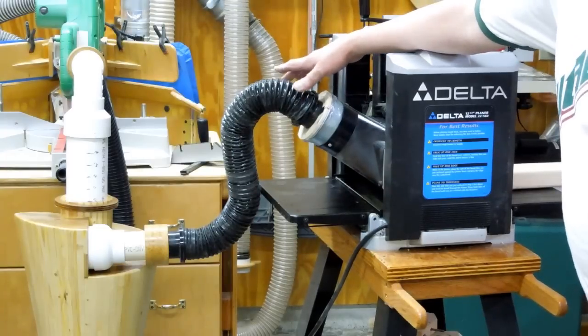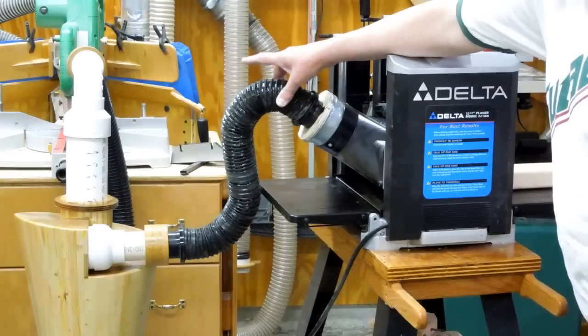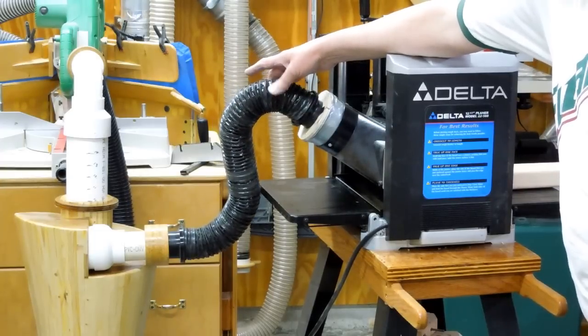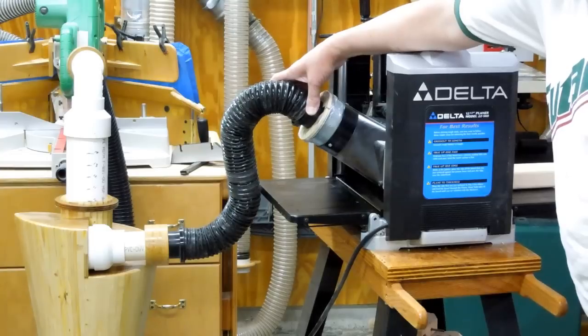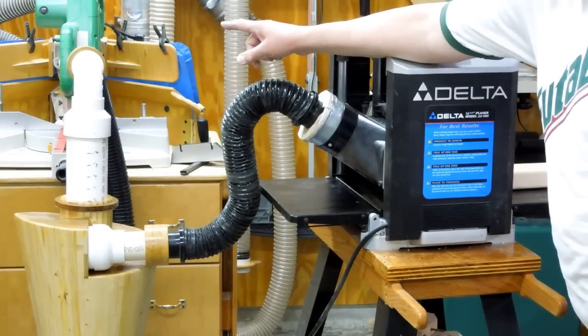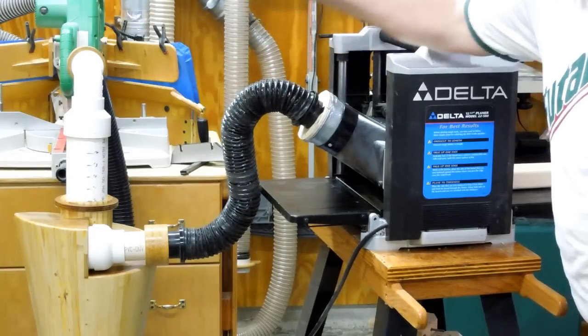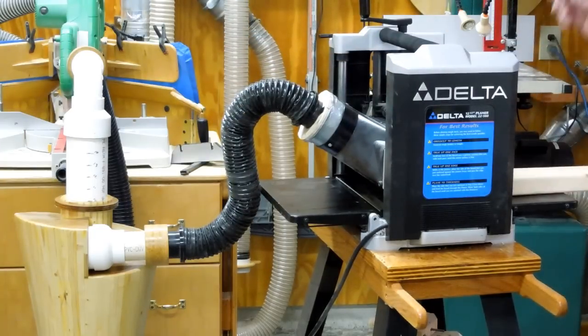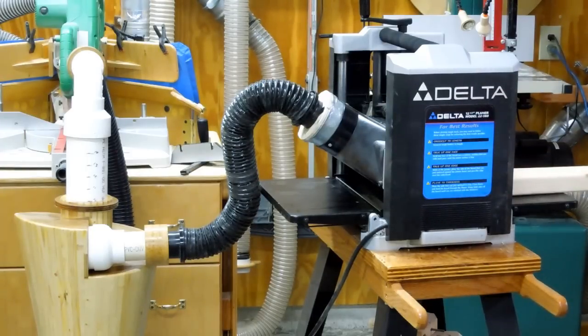I have jerry-rigged a connection to my portable planer. Ordinarily I have a 5 inch connection there, reduced to the 3 inch hose going to my shop dust collector. Here I have a 2½ inch hose with 2 inch connections going to the cyclone, and the same thing going from the cyclone to my shop vac. I'm just going to take some cuts off of the 2x4, run it down a little bit, and we'll look inside and see the shavings that we caught.